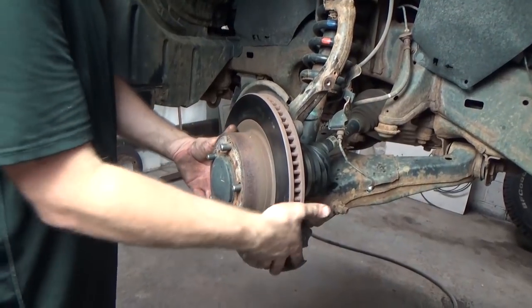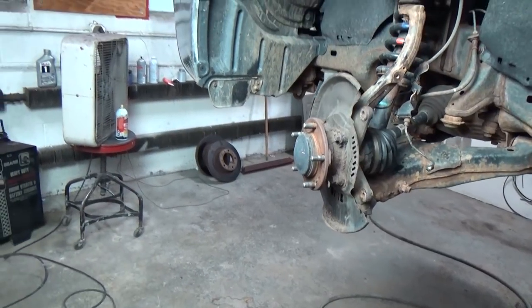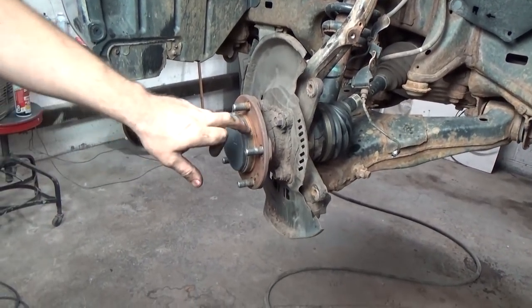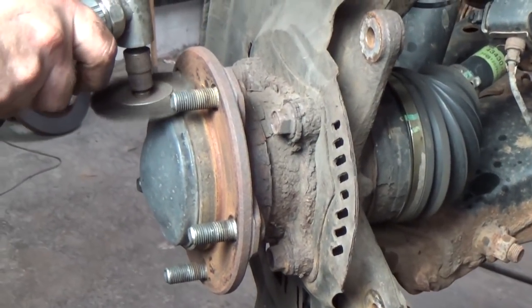Next we'll take and remove the rotor. These are in pretty good shape yet. Now don't get me wrong — you can have them cut, however there isn't that much difference in price. Now what I like doing here: there's always a little bit of rust buildup, this one isn't so bad, but I like to take and just clean it down a little bit.